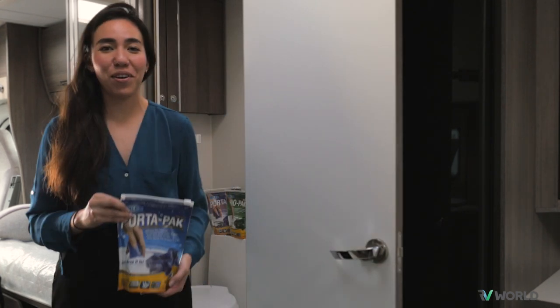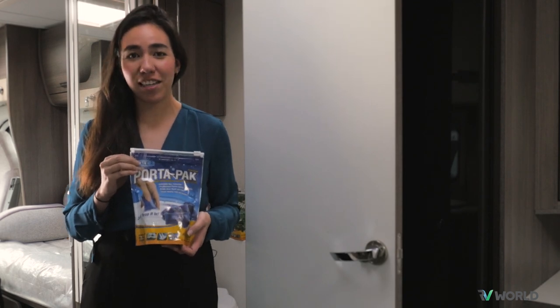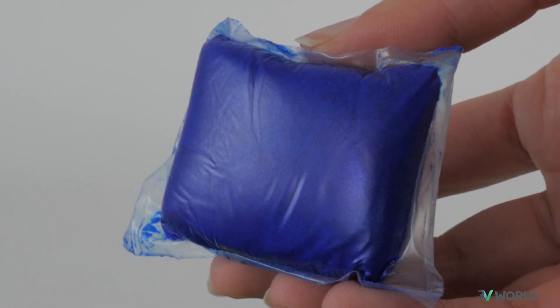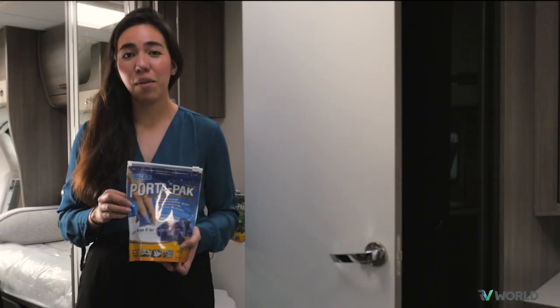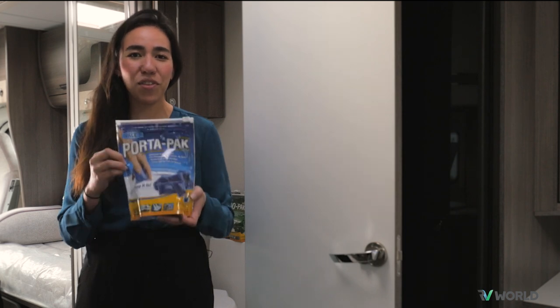Keeping your toilet fresh while on the road is really important, and this is made easy with Wallax's toilet cleaning chemicals. Each dose is pre-measured for hassle-free application every time, but there can be a little bit of confusion on which ones to get, so I'll give you a rundown.